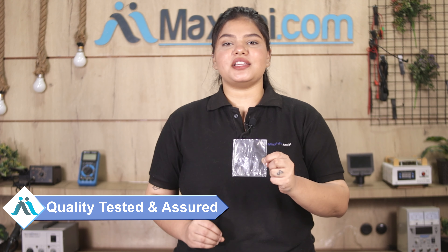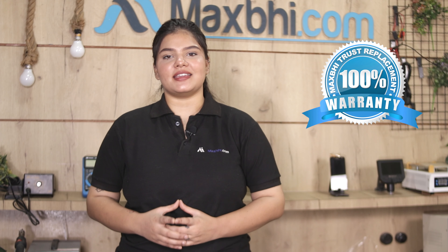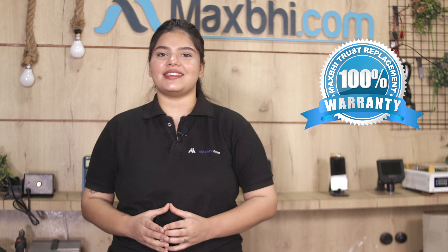This power button flex is checked and inspected by our quality team, and is quality assured. The Huawei Mate 10 power button flex from Maxp.com comes with a warranty, so you can be sure your purchase will not have any problems.